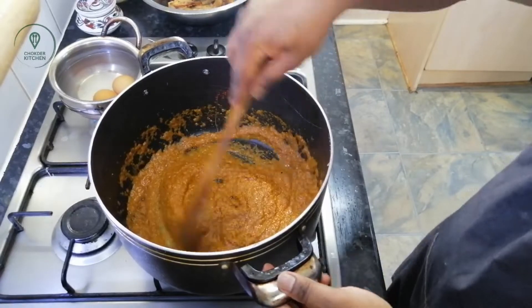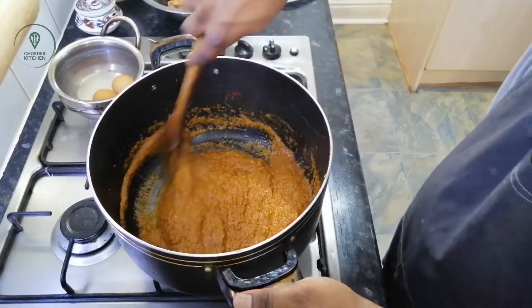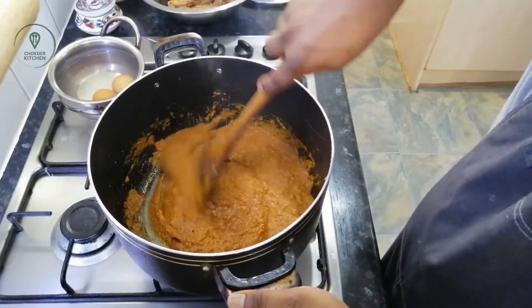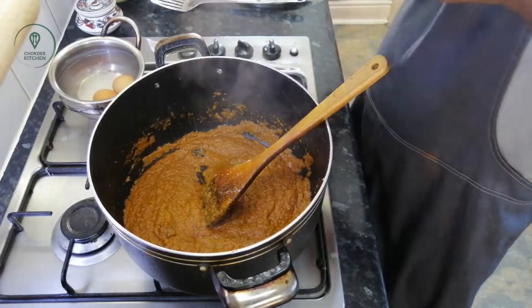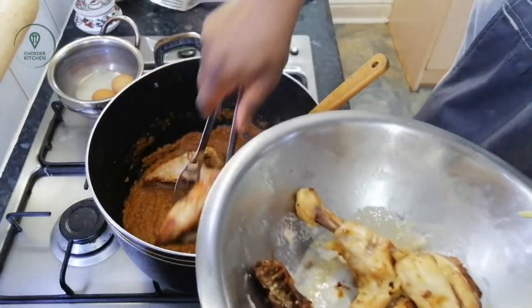We are going to put the water and spice it up. We are going to cook the rice. We are going to fry the chicken.